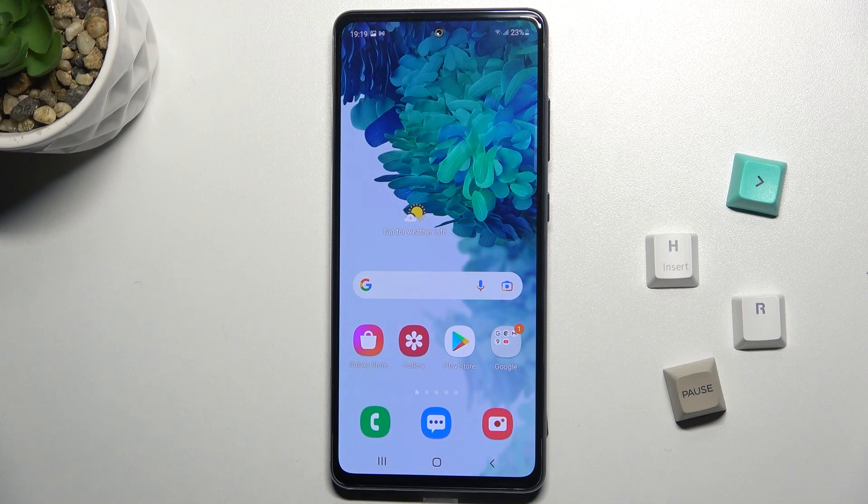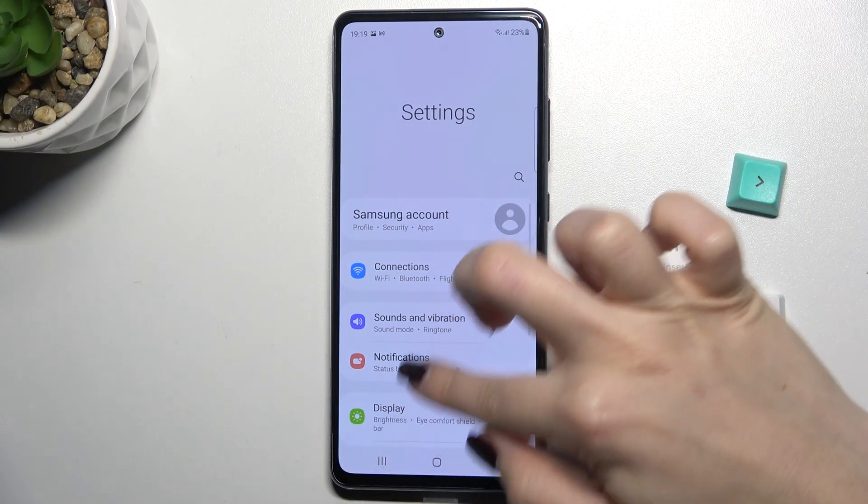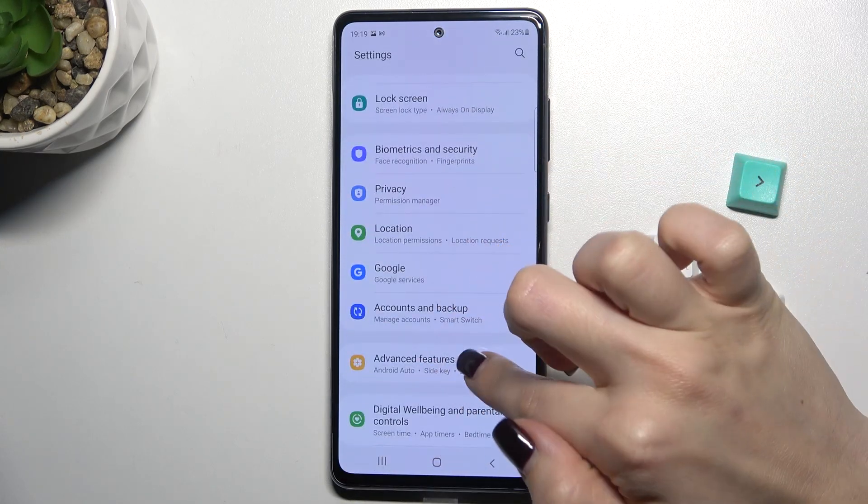Welcome. Today in front of me is a Samsung Galaxy S20 FE 5G, and I'll show you how to take a screenshot without buttons on this device. First, you should go to the Settings application and scroll down to Advanced Features.